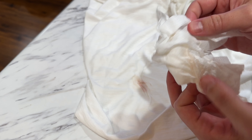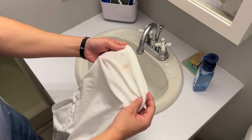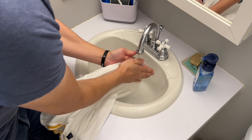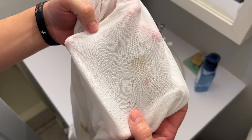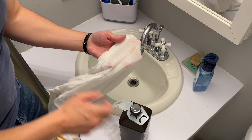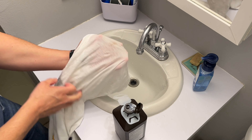We got a little bit on there. Time is up — now we're going to rinse the hydrogen peroxide and the stain out with cold water. As you can see the stain is still there a little bit, so we're going to add a little bit more peroxide and try to work it out here in the sink.